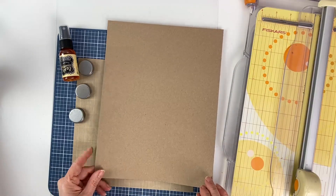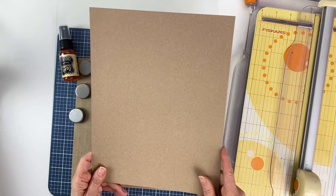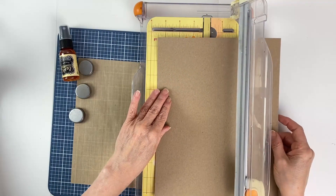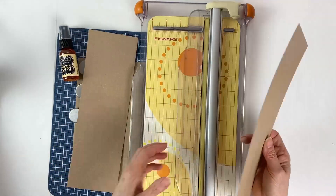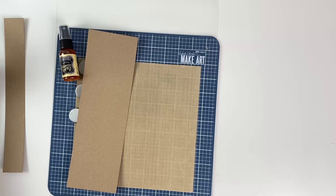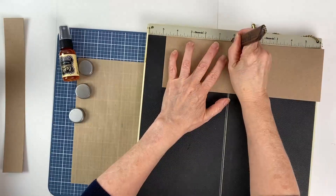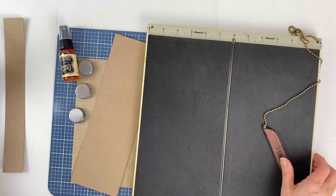To begin I have a piece of Distress Heavyweight Craft cardstock, and you can get two gift cards out of this one sheet of paper, but today I'm just going to show you how to make one. First you're going to cut at three and a half inches, and then three and a half inches again — that's for your second one — and we'll put it aside. Then we're going to use that extra strip of paper to stamp on later.